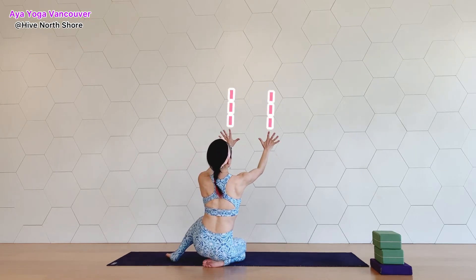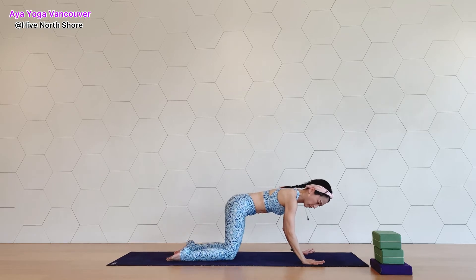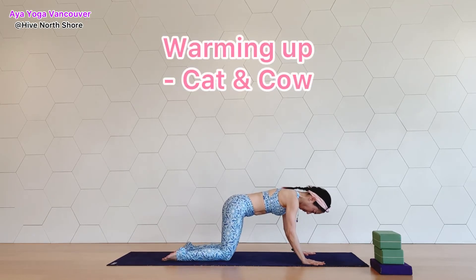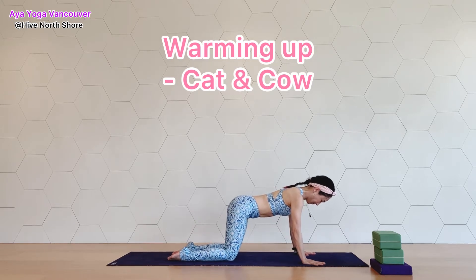We're going to start with cat and cow for a nice warm-up. Turn your wrists a little bit out and place your palms on the ground. On your next inhale, move your chest forward and up — cow pose.